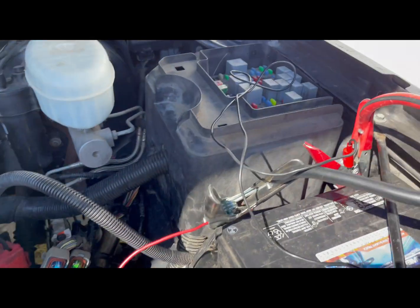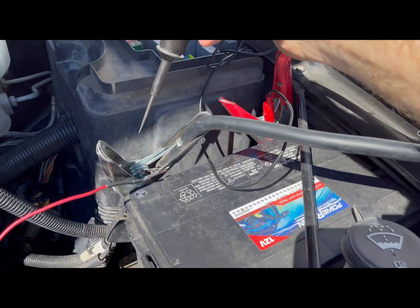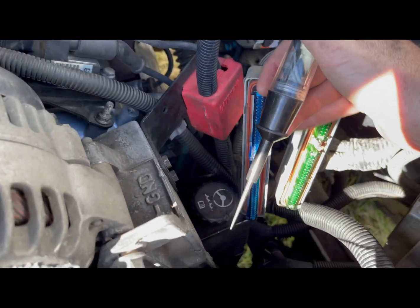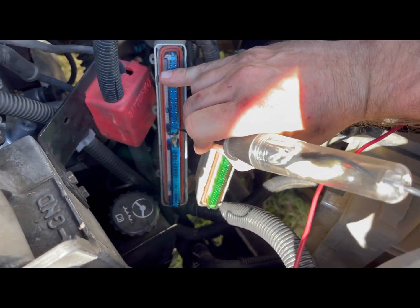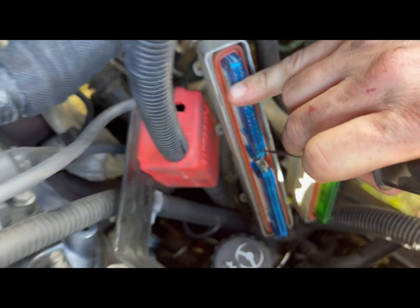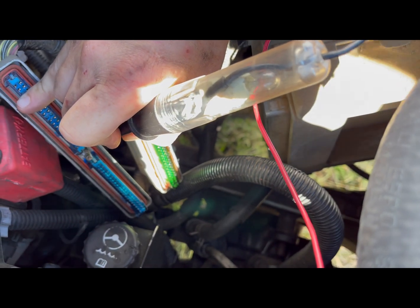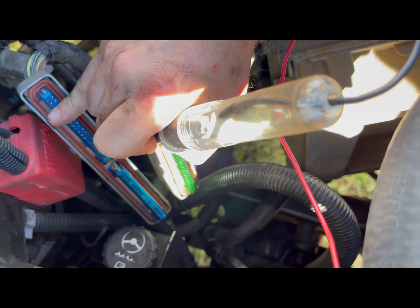I've got a test light connected to power. My test light is good. The blue connector is C1, and pin 21 is this one right here. I'm just barely sticking my probe in there, just barely touching the edge — and my light is not coming on. So that wire is not good from here down to my crank sensor.